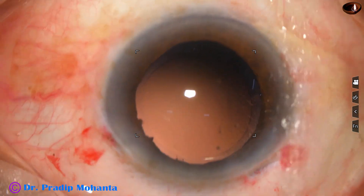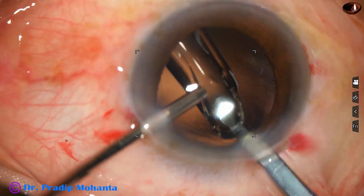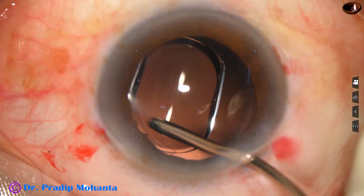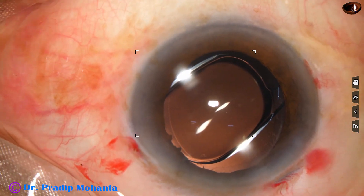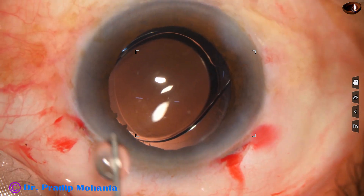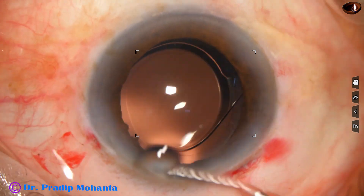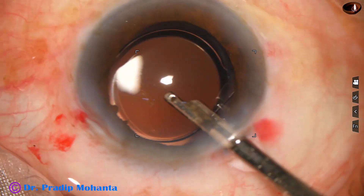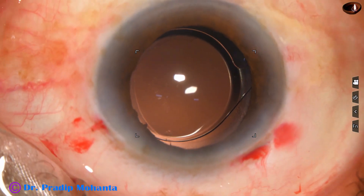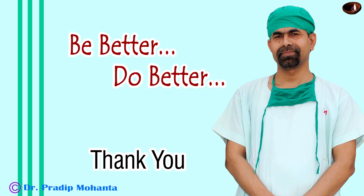We have managed the nucleus and now we are going to finish the case. The surgery is now at two times normal speed. After cortical clean-up, the intraocular lens has been implanted — this is a hydrophobic monofocal intraocular lens implanted in the capsular bag. The side ports are closed by corneal stromal hydration, followed by a final lavage of the anterior chamber to remove any viscoelastic that sticks to the corneal endothelium. The anterior chamber is nicely formed and a few drops of moxifloxacin are applied over the ocular surface.